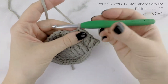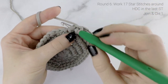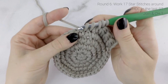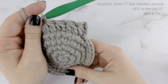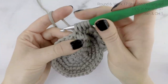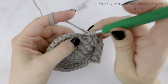Insert your hook into the eye of the last star stitch and pull up a loop, then between the first and second posts, pull up a loop, then into the bottom stitch pull up a loop, then into each of the next 2 stitches pull up a loop — 6 loops on hook. Yarn over, pull through all 6 loops, and chain 1. Work a total of 17 star stitches around for round 6. Into the last stitch, work a half double crochet, then join with a slip stitch to the very first stitch. That completes round 6.